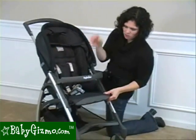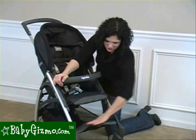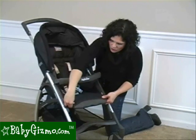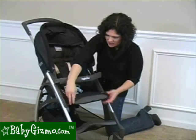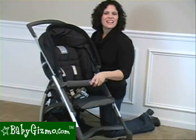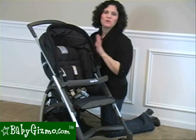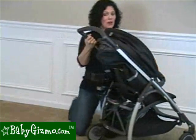It also has an adjustable leg rest. This is not a foot rest — your child's feet will go right here. This is going to hit the back of the thighs of your older children. You can have it all the way down for older children, or put it up for babies to give them a little extra leg support. The seat is nicely padded with two side pads for your child to rest their head against. It has a four-position recline, and what we like is it has a one-handed lever recline.